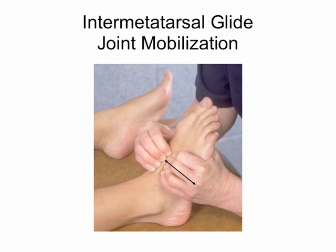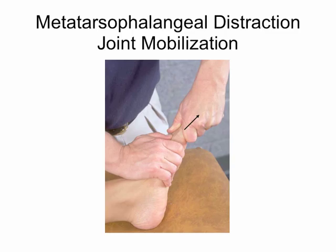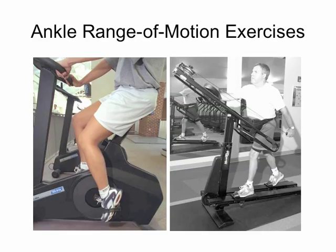In the intermetatarsal joints, we'll mostly do AP (anterior-posterior) glides — just moving them back and forth to get more movement. We might also do first ray distraction, pulling the first ray and working all the way through the fifth ray. Moving on to ankle range of motion exercises.